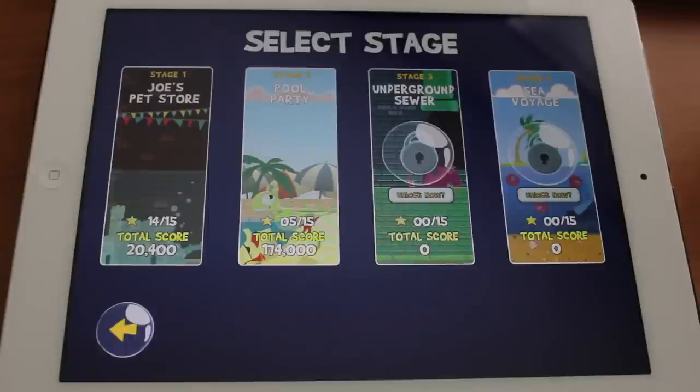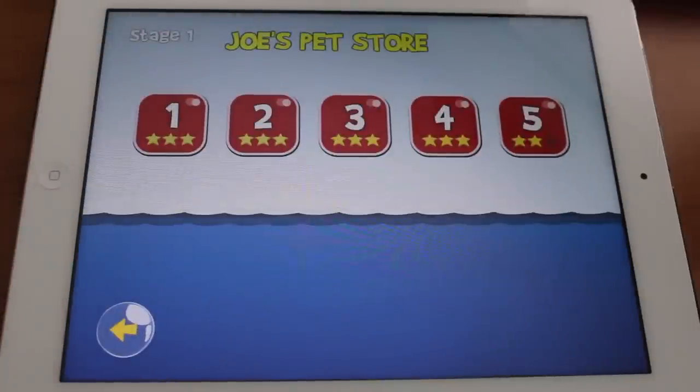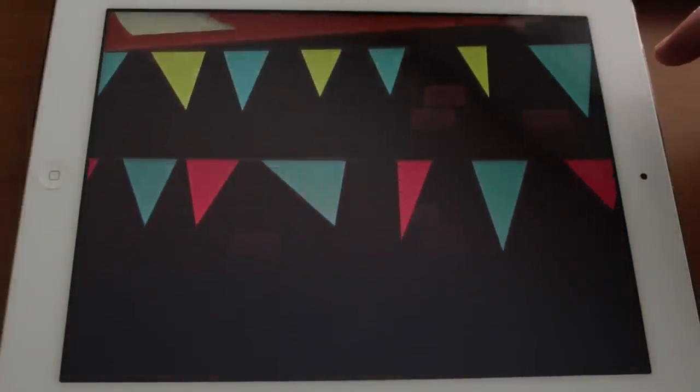Tap the big play button and we'll jump into the four different stages that you have available in this game. We're just gonna start off in Joe's Pet Store for now, where I've earned 14 out of the 15 possible stars. We'll just jump into the first level and watch this intro clip.